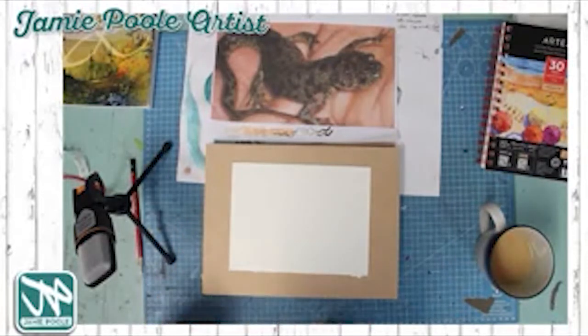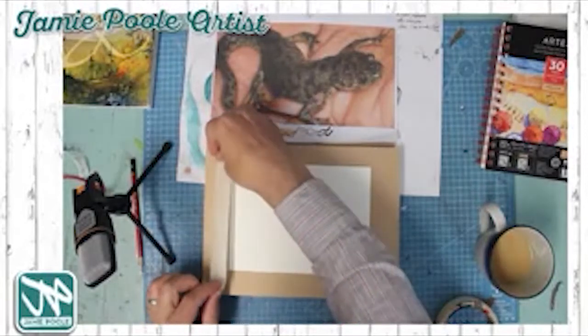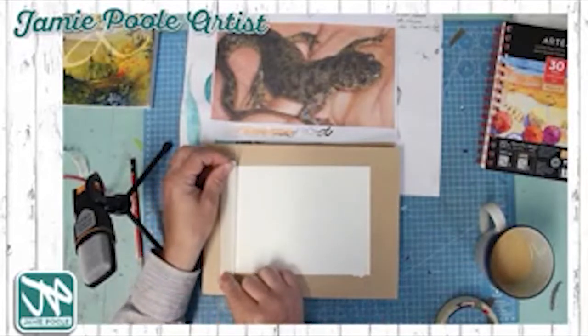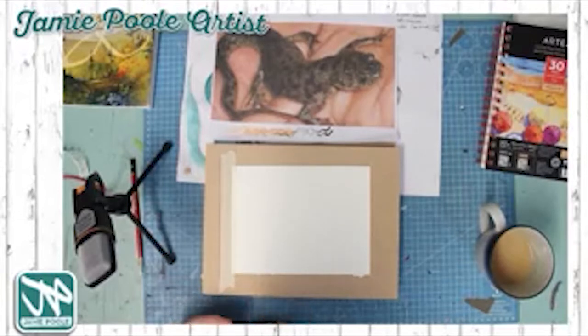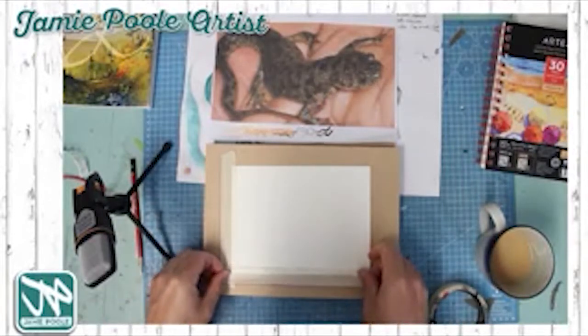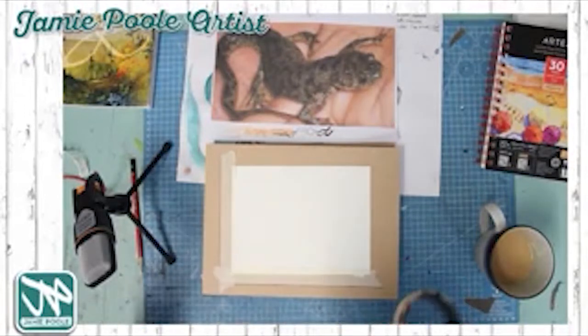The first thing I'm going to do is secure the paper onto boards with masking tape. I'm doing about three pieces of work because between different layers of watercolor, things need to dry — you need to let things dry between layers, which is really important.